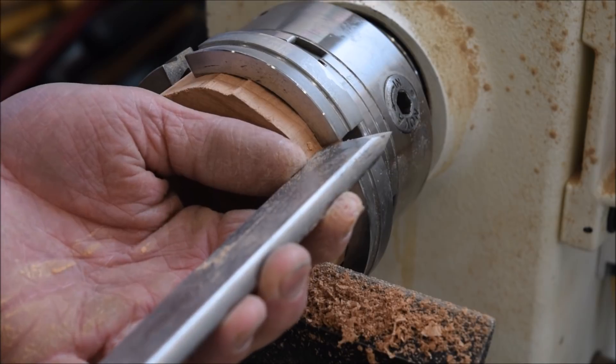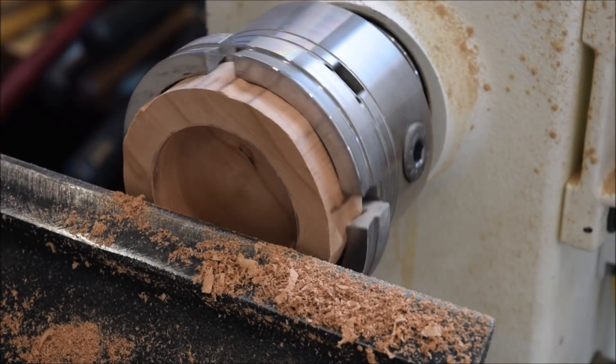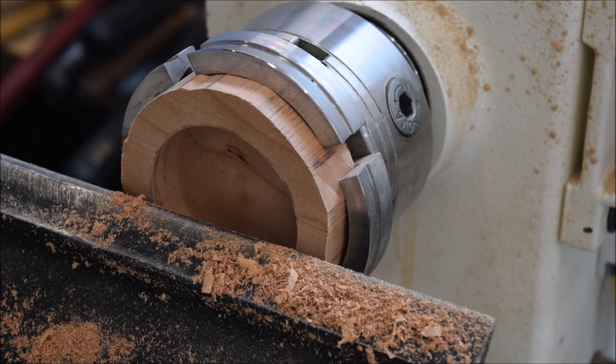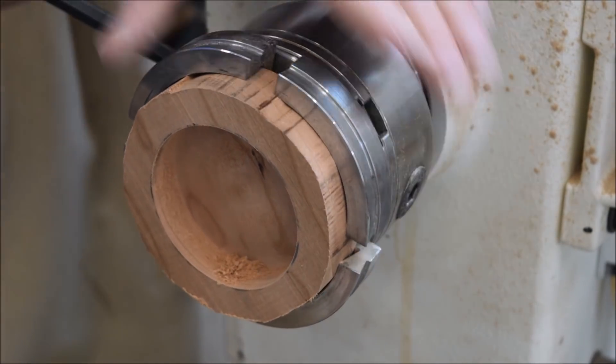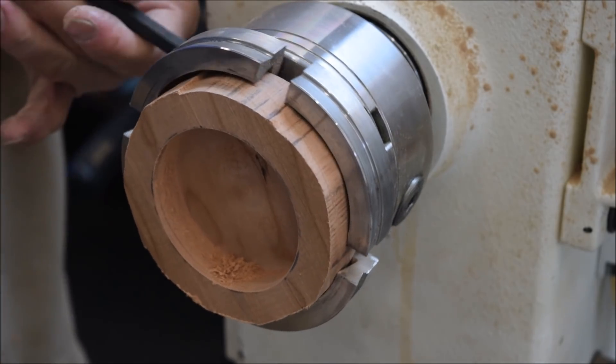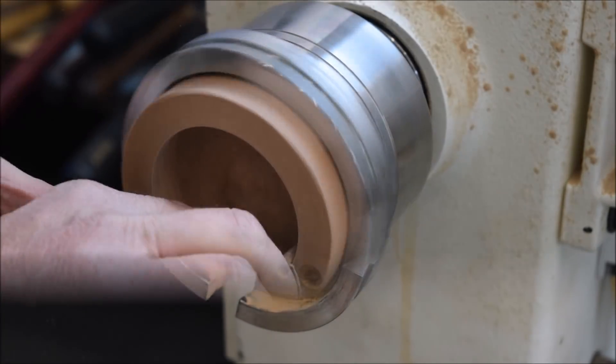You can see that I made it down. I have about an eighth of an inch on the bottom — which is perfect, which is plenty. This is cherry by the way. It was cabinet maker cut-offs.